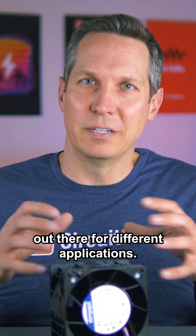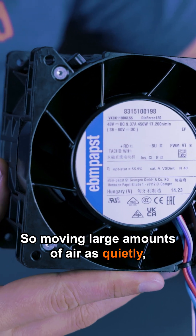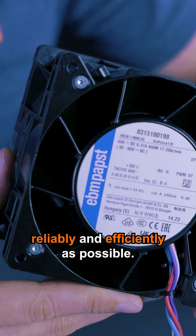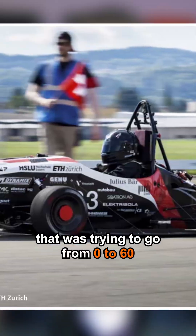There are a lot of different fans out there for different applications, but this one specifically is for server cooling — moving large amounts of air as quietly, reliably, and efficiently as possible.